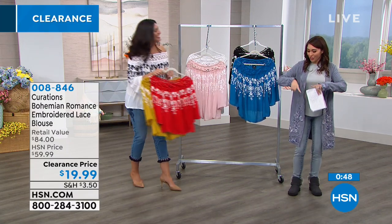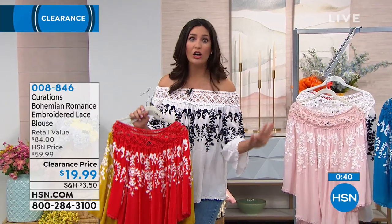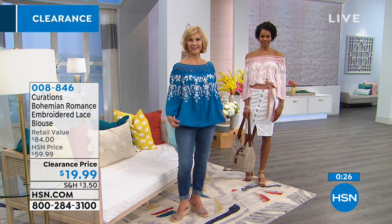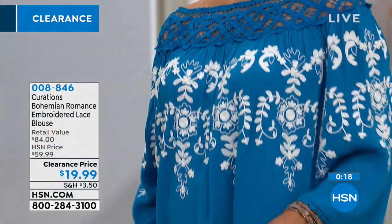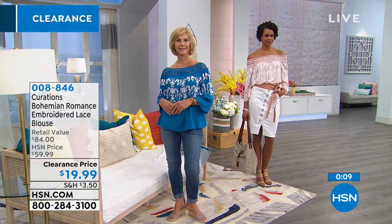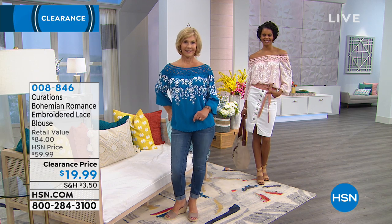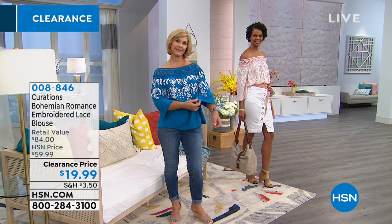Which one do you like — this $20 vacation shirt? It's going to prompt you to get into vacation mode. We have a lot of people on hold right now. If you're on hold, don't forget we have express ordering at HSN.com or the HSN app. Also, if you're online and buying this, keep adding on — once you hit $75 in fashion clearance, shipping and handling is taken care of. Extra small to 3X on this lace blouse, under $20. If you want the whole look Laura has on, she also has the tassel cross.